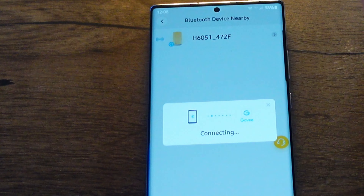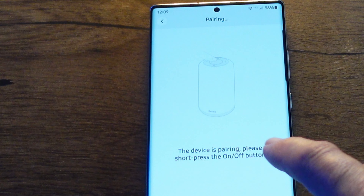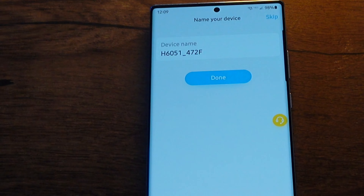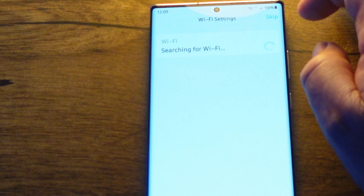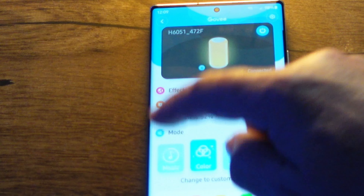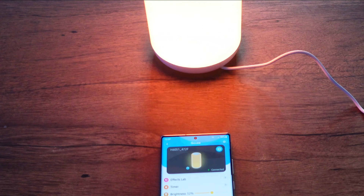Let's set up the app. I already have the Govee app installed from previous lights, so it finds it much easier via Bluetooth. Click 'Add a Device' — it's seen it straight away. The device is pairing — short press the on/off button — and we're connected!